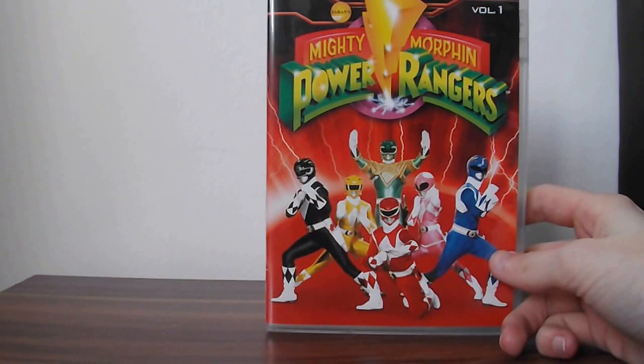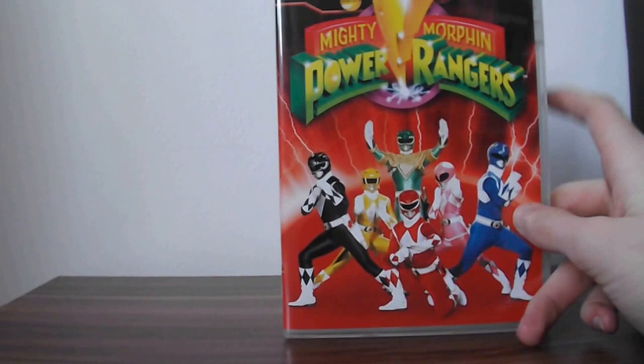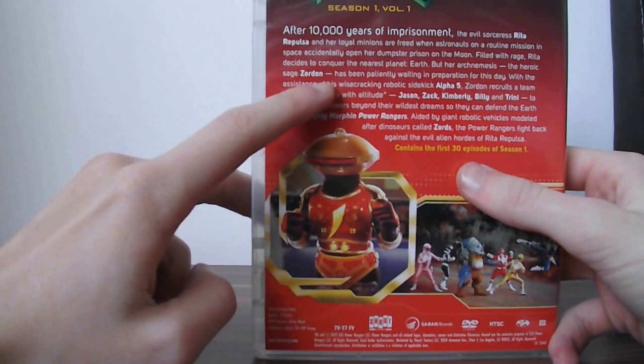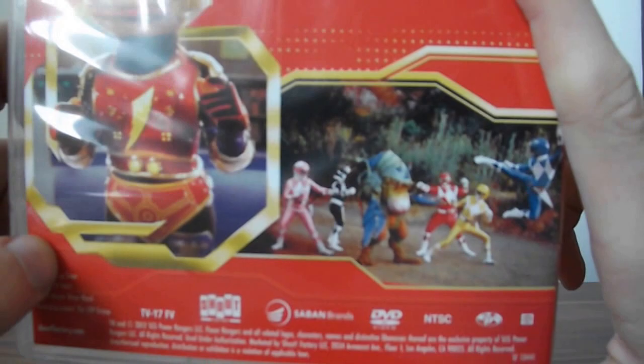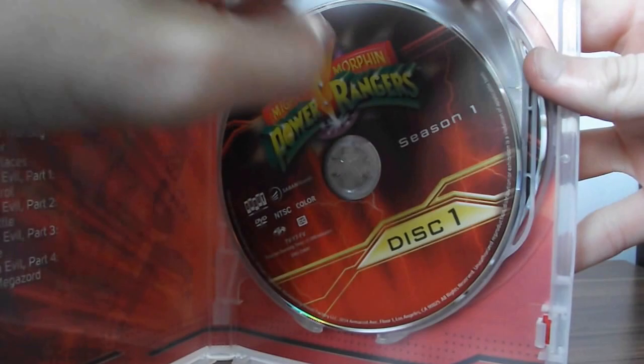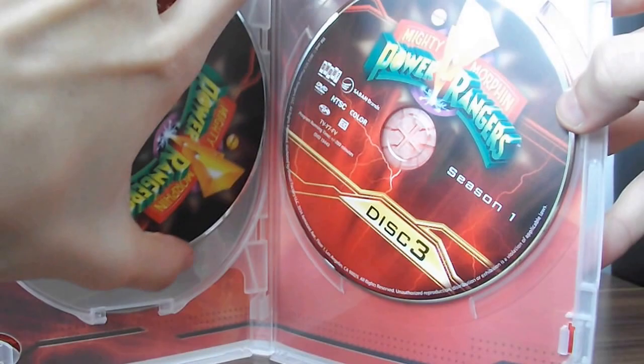Starting off, we have Power Rangers Season 1, Volume 1. It says Mighty Morphin Power Rangers with lightning bolts coming out and a nice team picture with the Green Ranger. On the spine we've got the Red Ranger — Mighty Morphin Power Rangers Volume 1. On the back you have Alpha, a brief description, and it contains the first 30 episodes of Season 1, plus a little scene from one of the episodes. Opening it up, you get episode descriptions and the discs are the colour of the set — the disc colour matches the season.